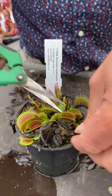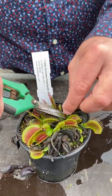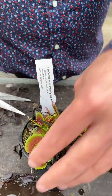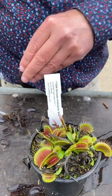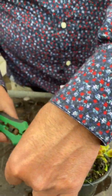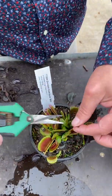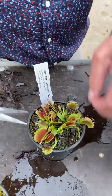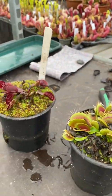This one here is a B-52 — quite a large one. Do the same with that, just cut the dead bits off. If you haven't got too many it doesn't take long at all. If you've got as many as we have, it takes ages. So that looks a lot better already. Those two have been tidied up, these haven't.